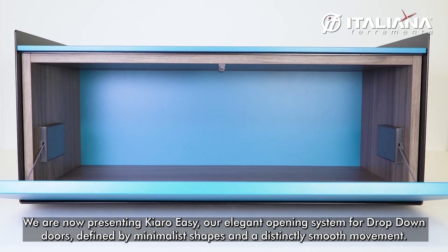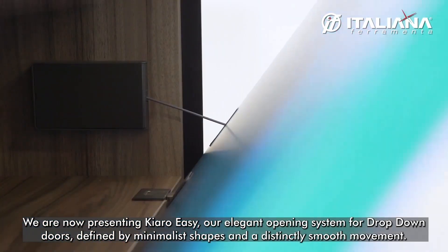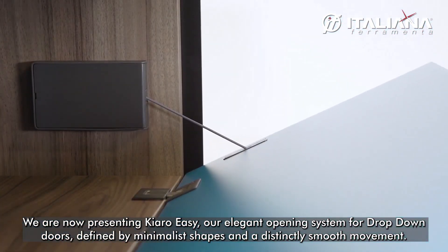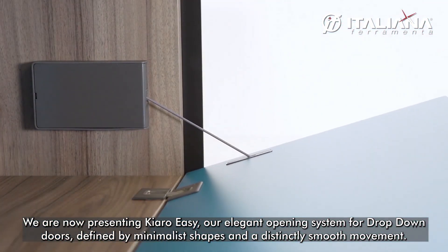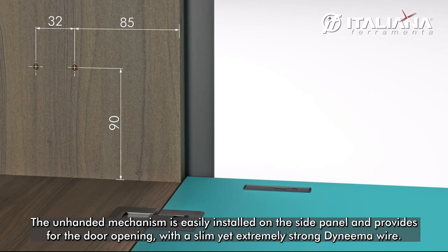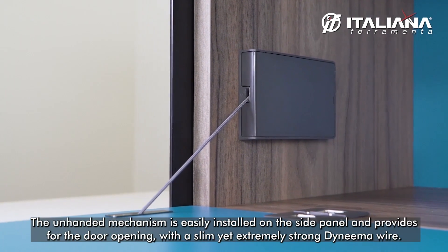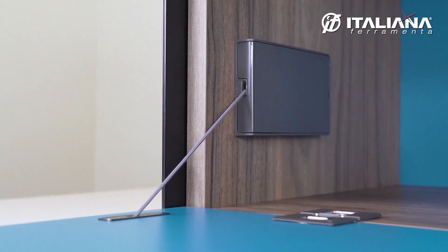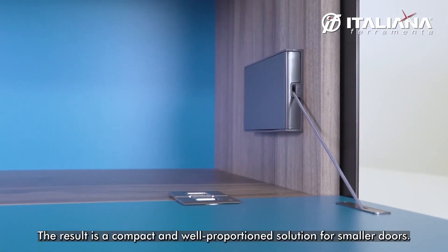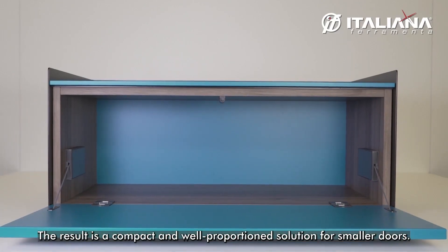We are now presenting Chiaro Easy, our elegant opening system for drop-down doors, defined by a minimalist shape and distinctly smooth movement. The unhanded mechanism is easily installed off the side panel and provided for the door opening with the slim yet extremely strong dynamic wire. The result is a compact and well-proportioned solution for small doors.